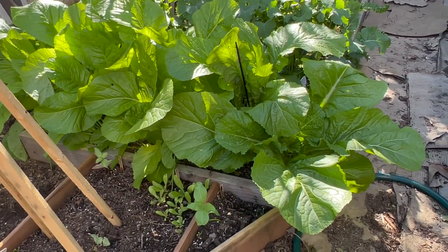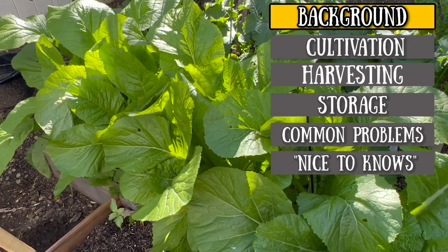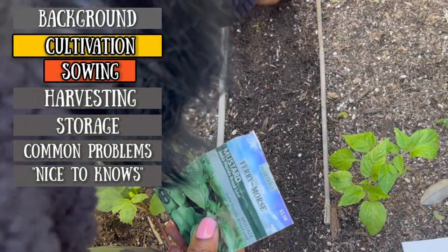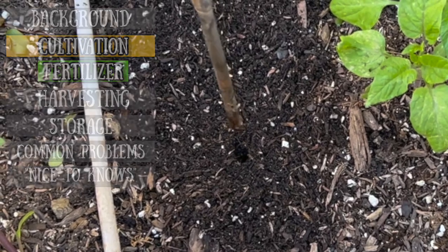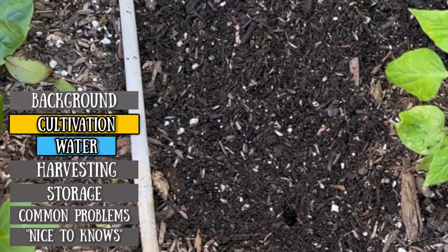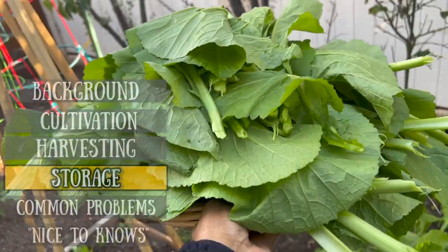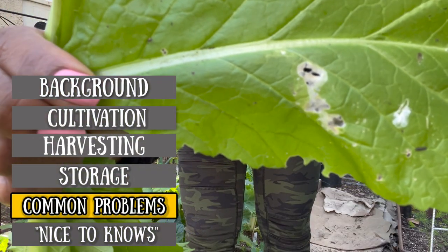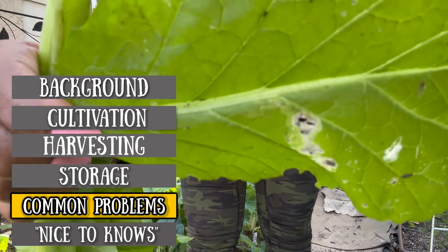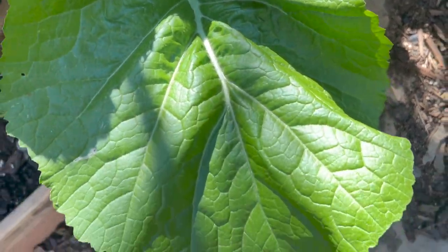This video is divided into six sections. We'll start with a quick background and then we'll go over cultivation with a focus on sowing, fertilizing, and water needs of your mustard greens. Then we'll talk about how to harvest, how to store your harvest, and some of the common problems you'll find in your garden. Then we'll wrap it up with some nice to knows about the Indian Florida broadleaf mustard greens.